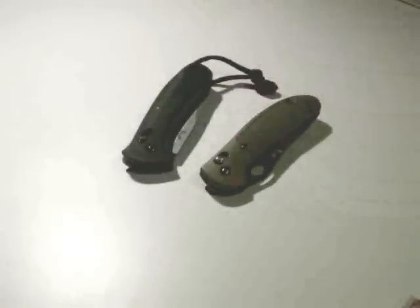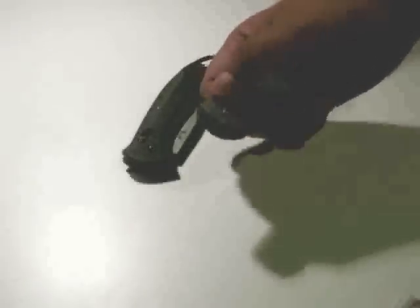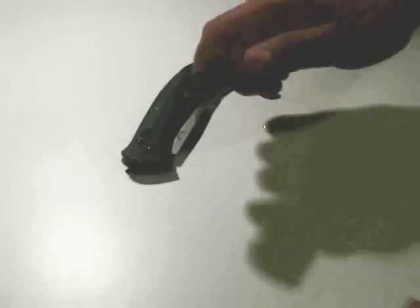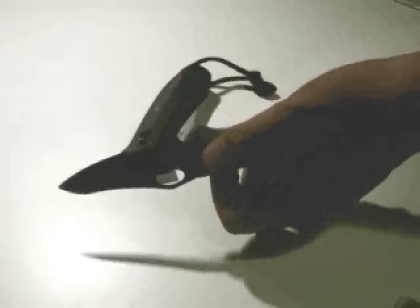Anyway, we're talking about the locking mechanism — the Axis Lock — and three reasons why I like it. First off is that it's ambidextrous. You can get to it and use it from either side of the knife, from either hand. Very easy to use.